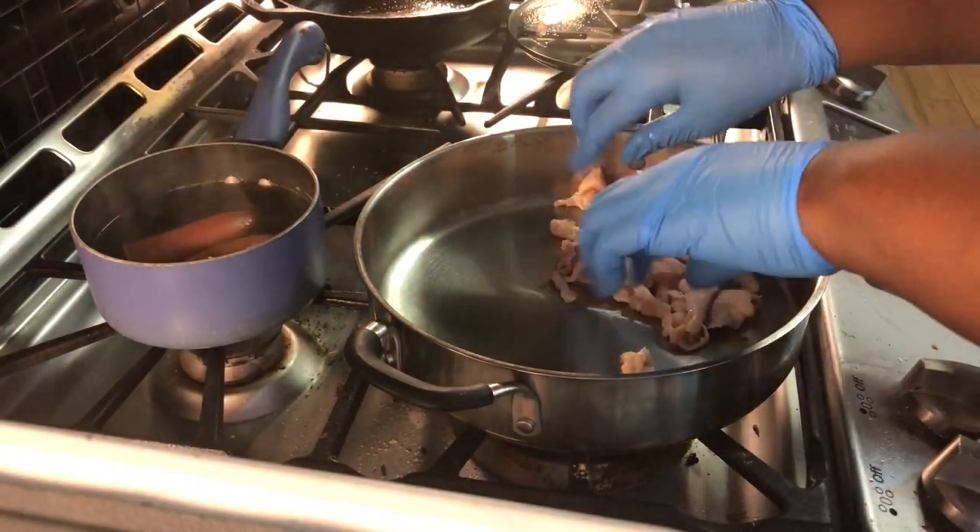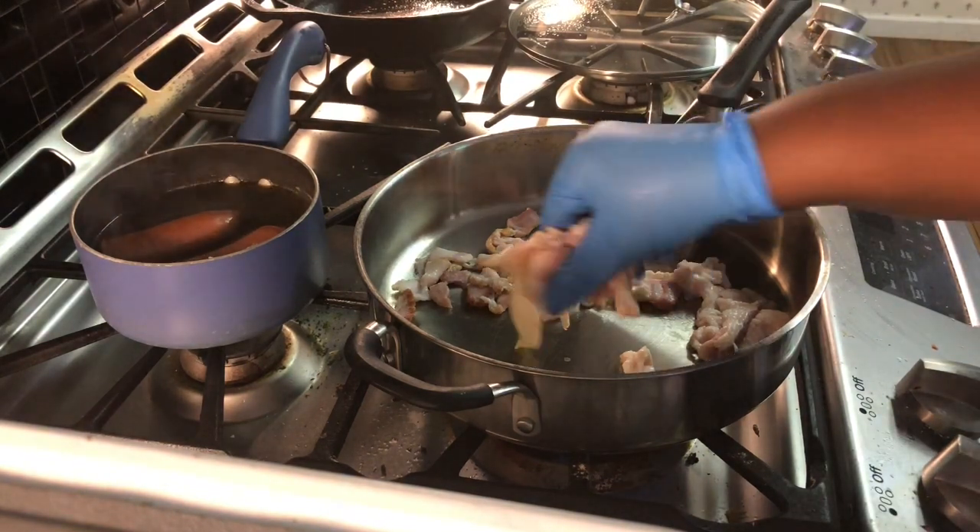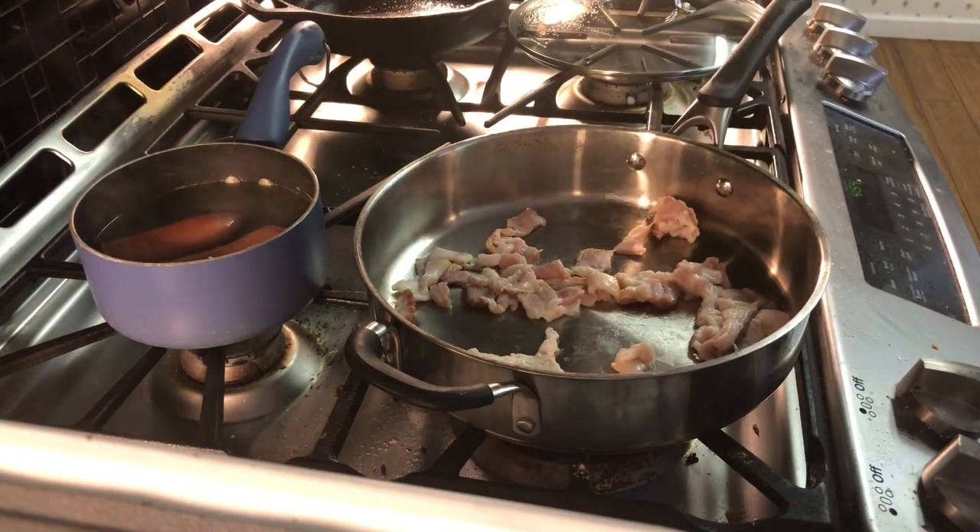You want to start off with a nice deep skillet. Make sure — it depends on how much you're cooking — but you want to make sure that your skillet is a stainless steel or an iron skillet because they cook everything evenly.